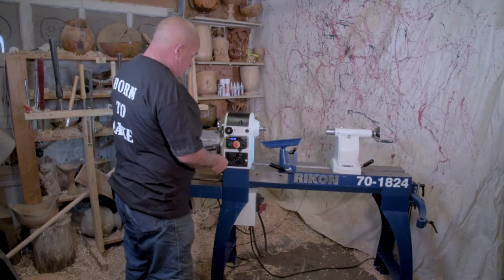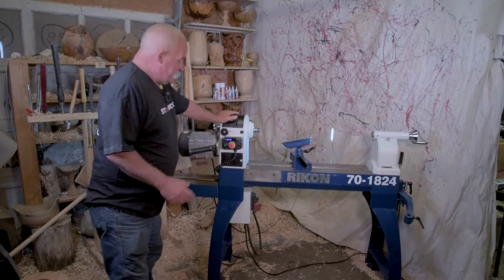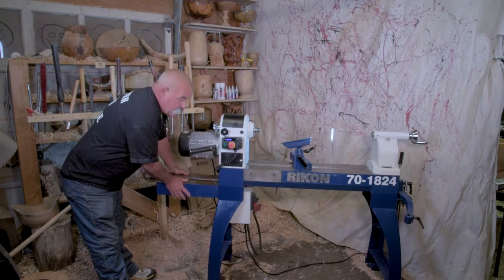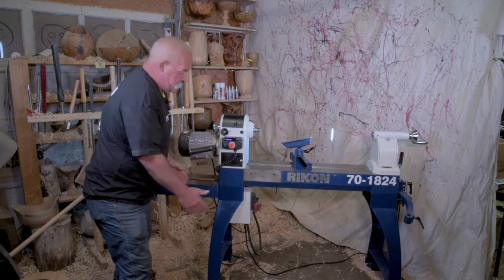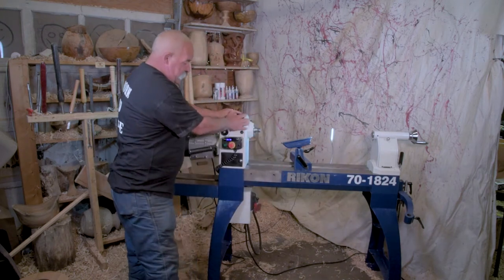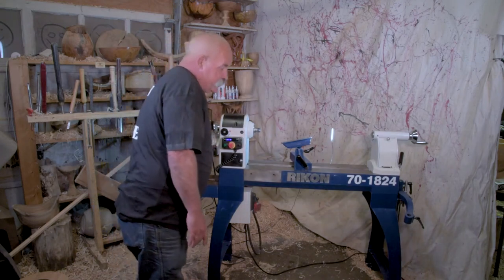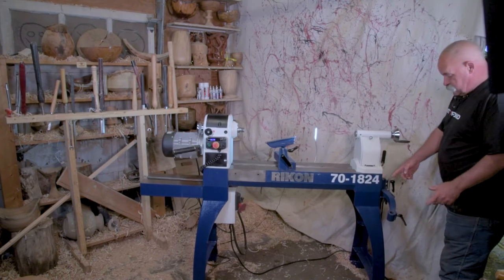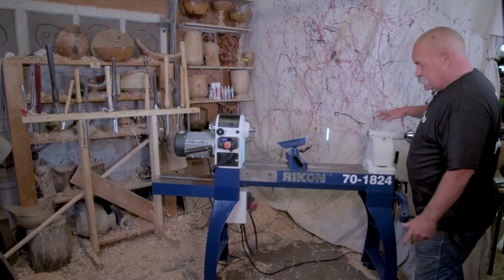There's a push-button kill switch — turn and release. Another thing I forgot to mention: this bed extension can go here for the over-the-bed 24-inch position, or it can go on the front of the lathe here so you can move the headstock and do whatever feels creative over here. Or you can bring this bed extension all the way to the end of the bed — with just two bolts — and then you're up to 42 inches for doing spindles or something long.